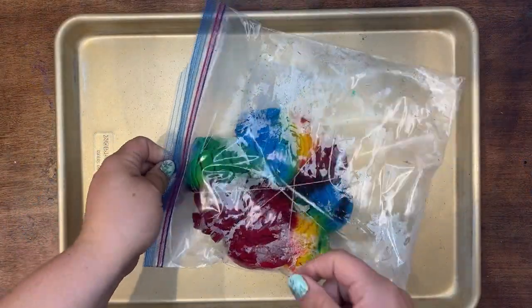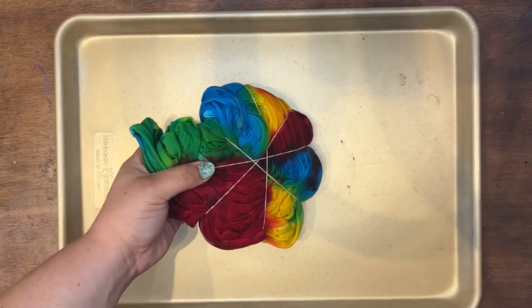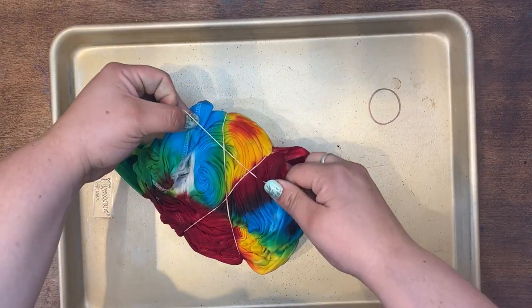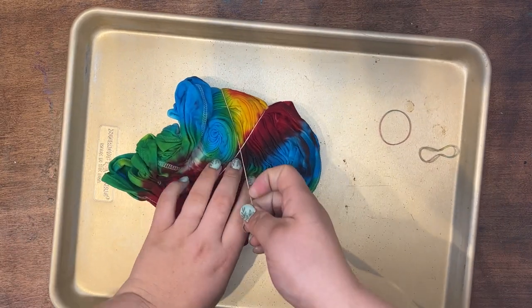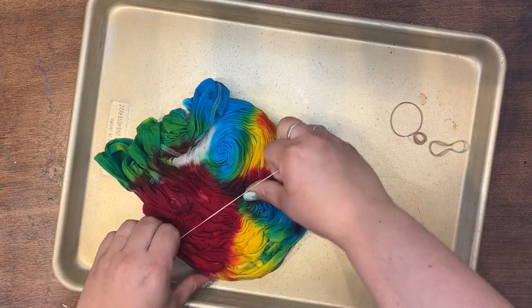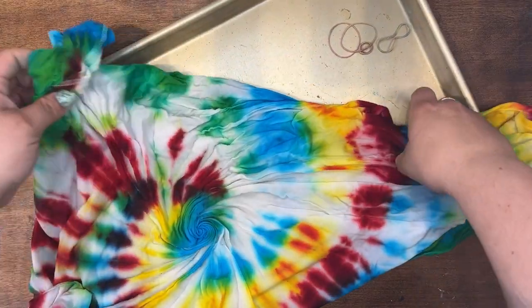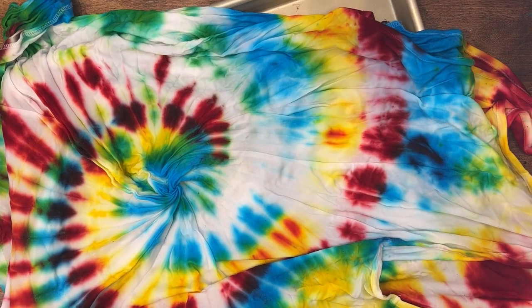It has been 24 hours and we're gonna go ahead and get this out of the bag and unravel it before we go rinse it with some cold water. I'm so excited! I didn't get into all the little crevices because I do want there to be a decent amount of white showing. Let's see — oh my goodness, how fun is this!